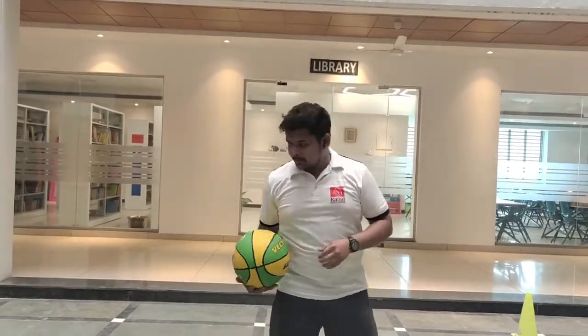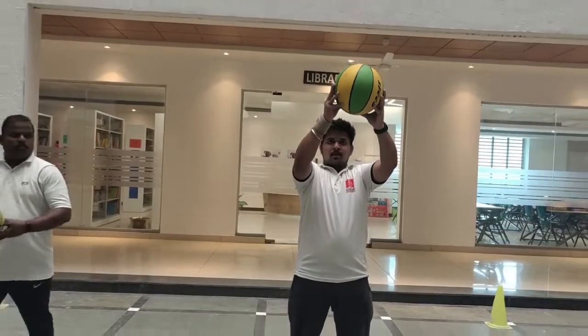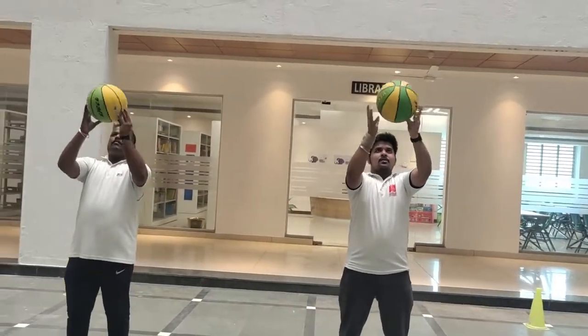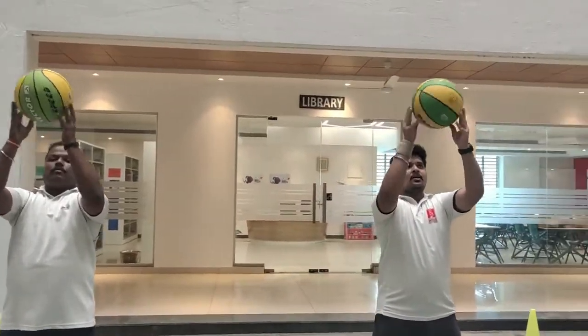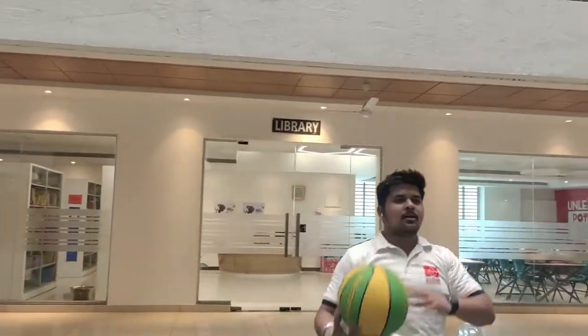So now let's begin. Start. 1, 2, 3, 4, 5, 6, 7, 8, 9, 10. Relax.